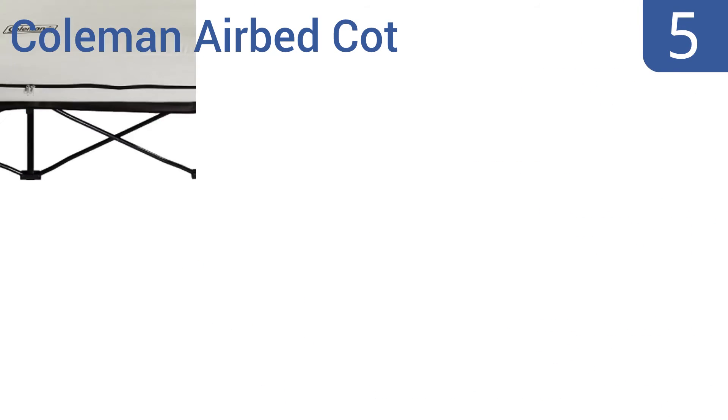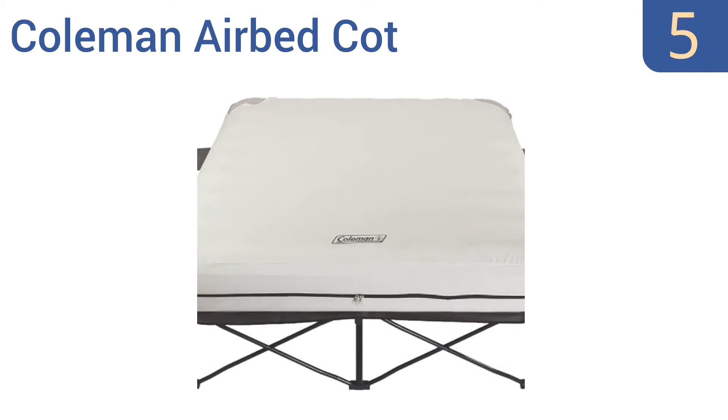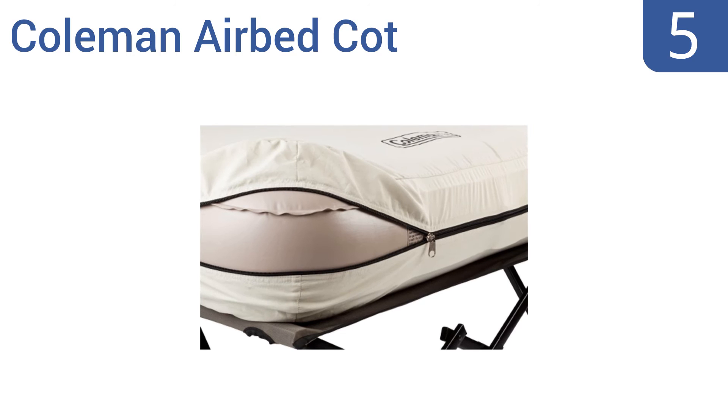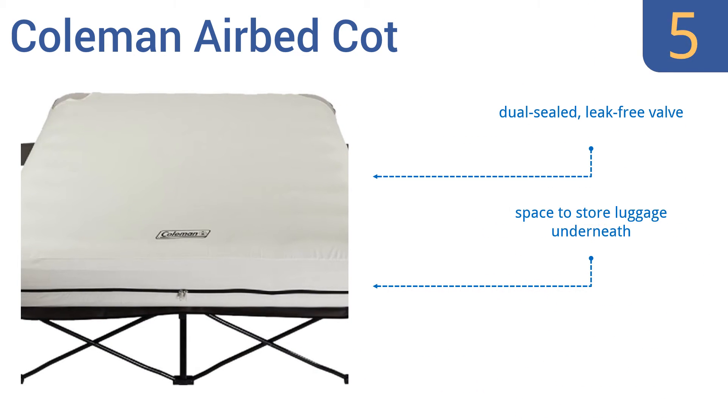Halfway up our list at number 5, the Coleman Air Bed Cot is designed for supported elevated sleeping while camping or indoors. It features side tables with cup holder inserts to keep personal items close at hand. The durable steel frame unfolds easily and supports up to 600 pounds. It comes with a dual-sealed leak-free valve and space to store luggage underneath, but the battery-powered pump is weak.